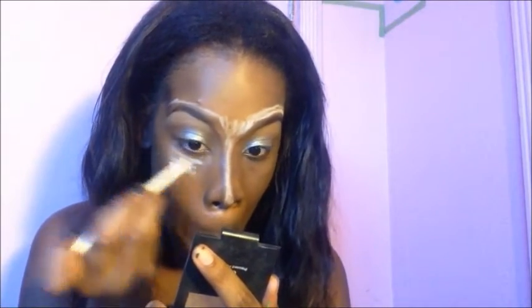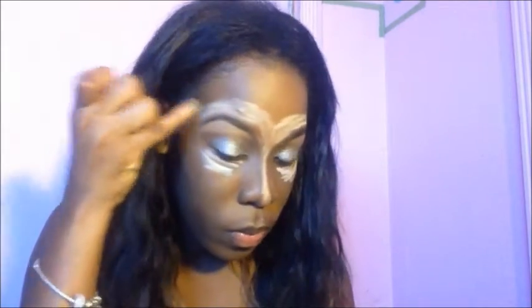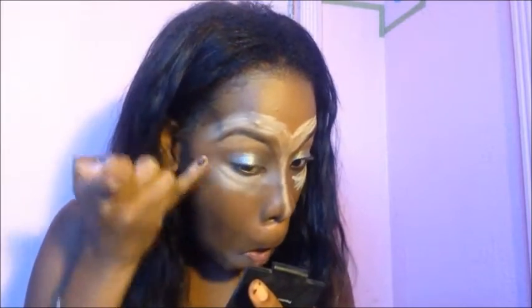Now I'm going underneath my eye using that white pencil as well, kind of like a highlight, and then going back over the top of my eyebrows and blending everything in with my fingers. Then I'm going back over that pencil with some white eyeshadow, and I'm going to add some to my chin and my top lip.